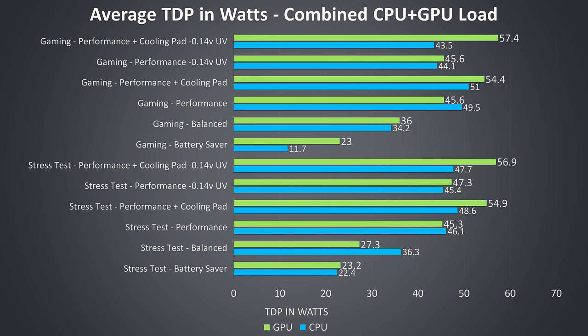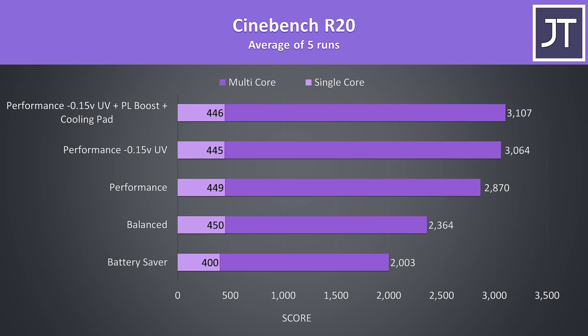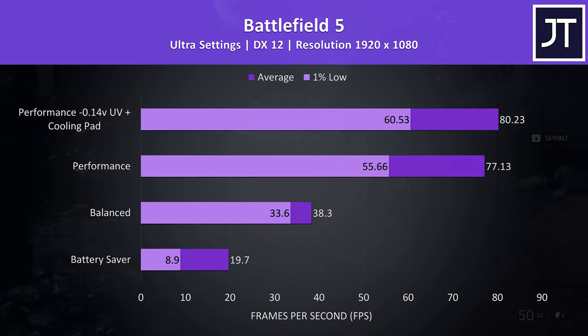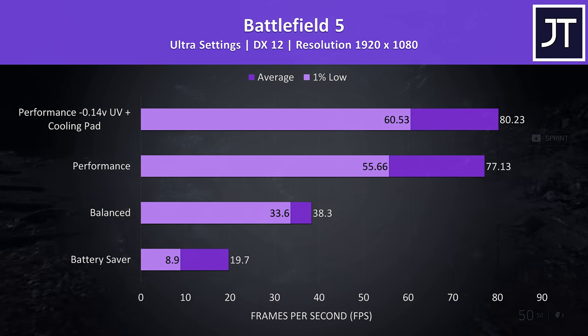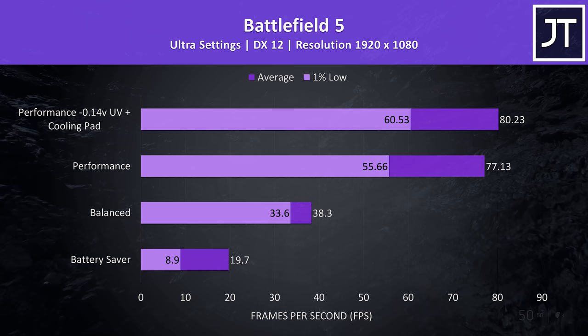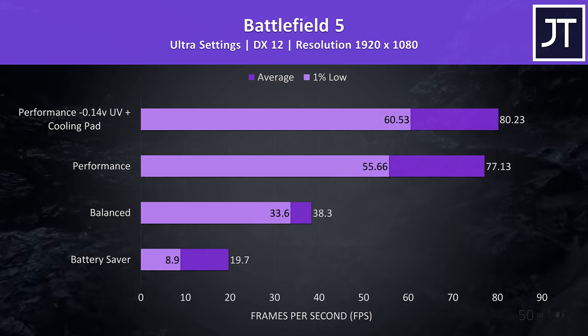Even under combined CPU and GPU workloads the CPU is constantly able to average around 50 watts, which is good when many other machines cap this to 45 and trigger power limit throttling. Power limits in performance mode were not an issue — the CPU has a 65 watt PL1. In Cinebench with performance mode the 9750H scored above 3000 with the extra undervolt, a good result for this CPU. Battlefield 5 was tested at ultra settings in campaign mode — battery saver was unplayable, balanced was about half the frame rate of performance mode, and extra undervolting with a cooling pad gave a small 4% improvement to average FPS.